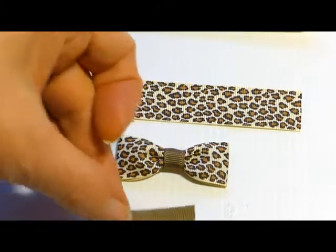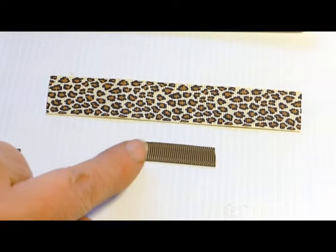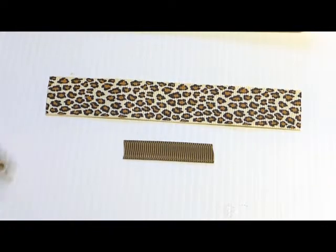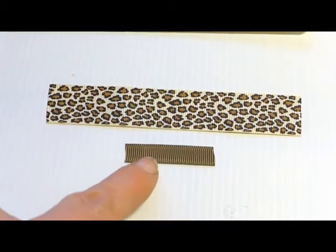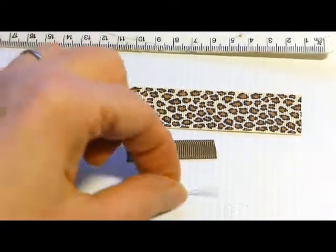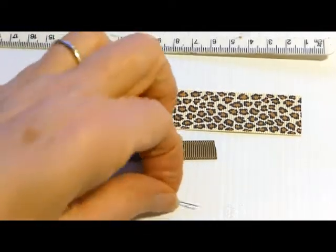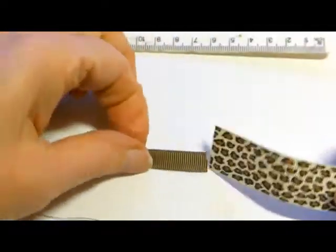We're also using 9mm grosgrain in a lovely colour called ermine, because I thought it picked that out and wasn't quite as harsh as black might have been. You just pick out a colour that complements the ribbon you're using. The only other things we need are a ruler, scissors to cut the ribbon, and a needle and thread. Sorry girls, no gluing - I did try to glue these but I really didn't like it.